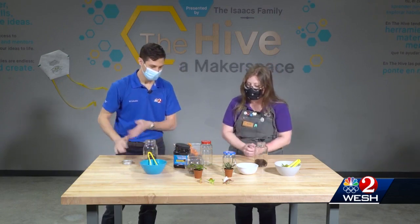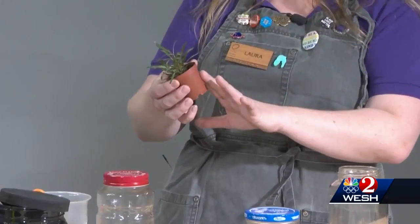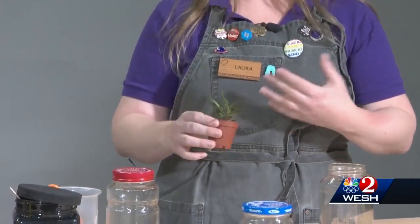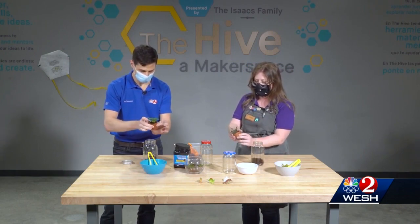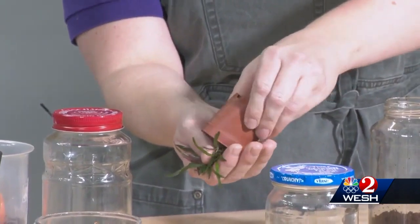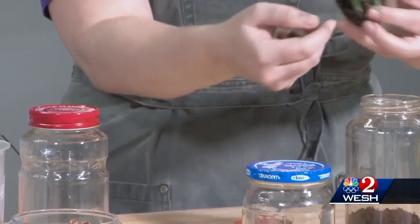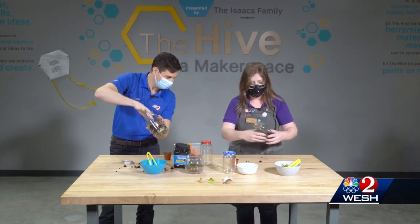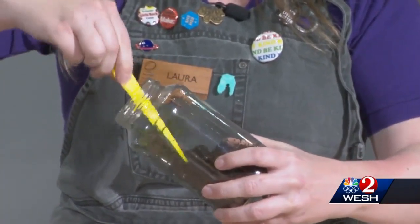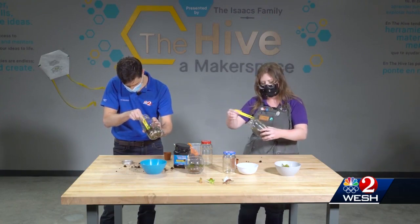Next we're going to add our plant. Garden shops actually have little plants labeled as terrarium plants — they would be low light plants, ones that like a lot of moisture, like ferns. Tropical plants are really good for this. You're going to pinch the pot to loosen the roots up, then tip it into your hand gently and slide it into the side of the jar. You can also use tweezers to move your plant around and fill a little bit of dirt in around it.